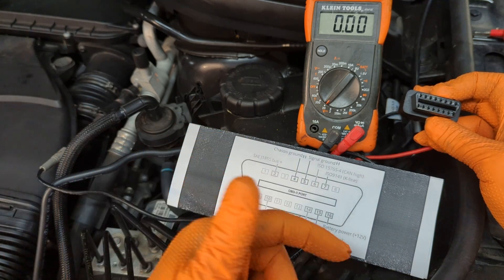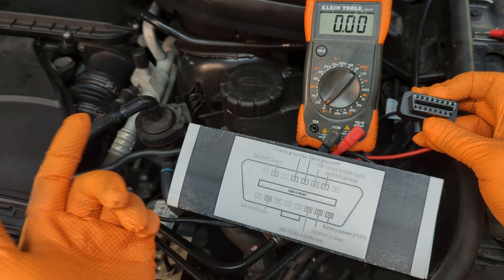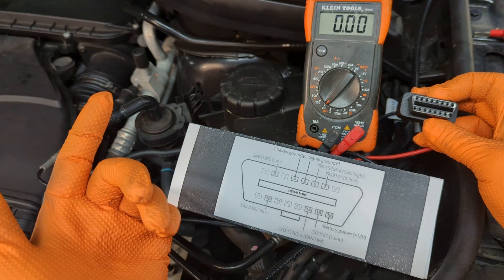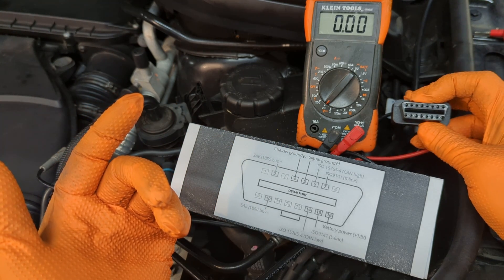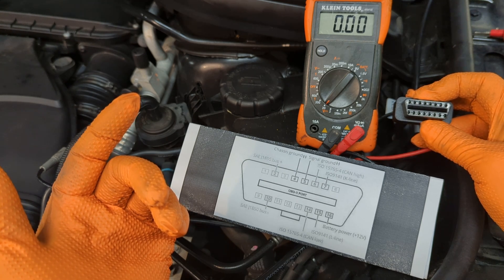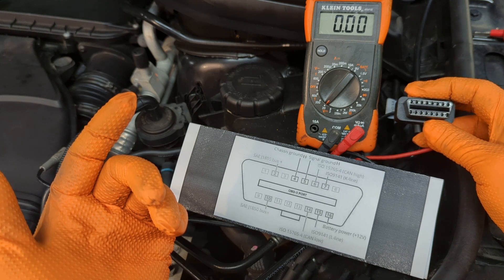If that doesn't fix the problem, the next thing to do is check the fuses. A lot of makes will have a fuse called 'data link connector,' and that will be for the OBD2 port. Some vehicles do not have a dedicated fuse for the OBD2 port — they might have it shared with the radio or the cigarette outlet.